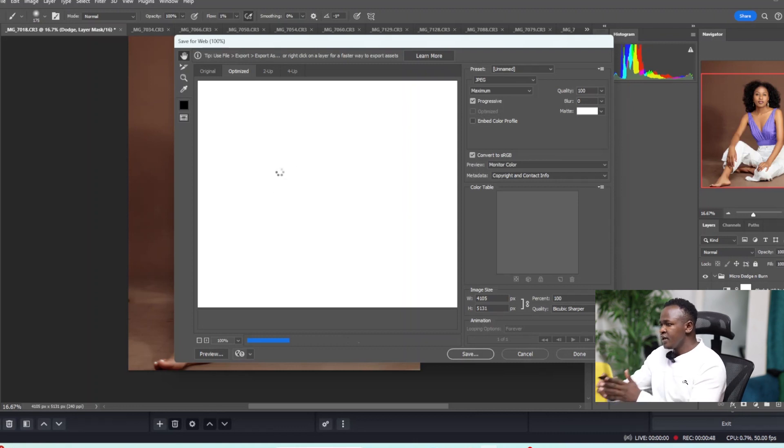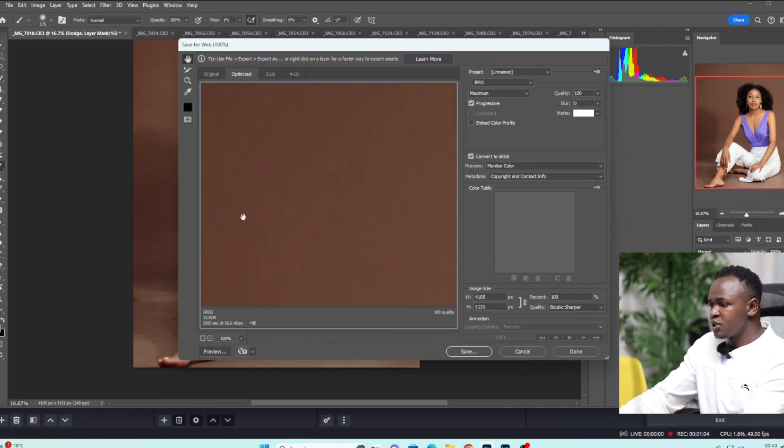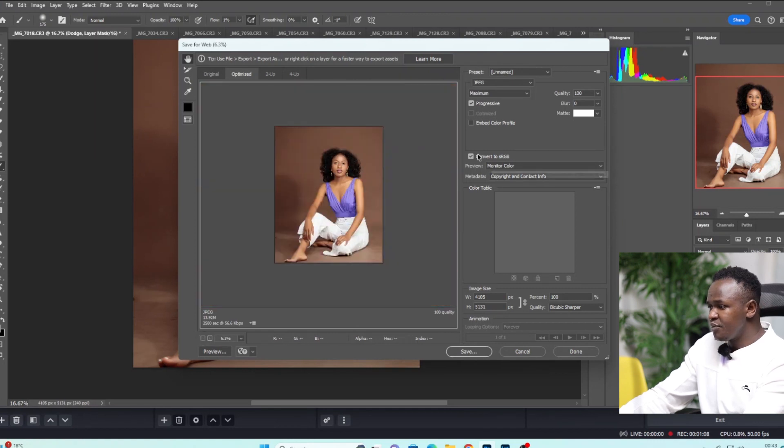We have to wait for it to load so that we can see our image right here. This might take some time depending on your computer's RAM or on the size of your image, because my image is normally a 16-bit image. Now you can see when it opens and you zoom out, you can see your image has this pixelation in it because it's full quality.